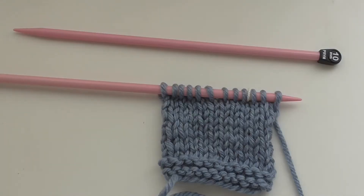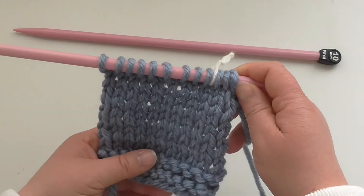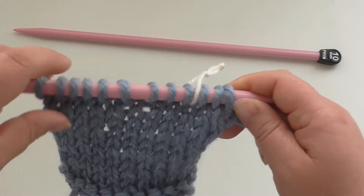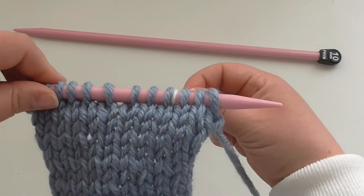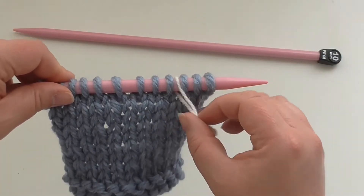Hi, welcome to Bobbins and Bows Bear YouTube tutorial for slip marker. I've got 10mm needles and James C. Brett Amazon Super Chunky. On this work I have a stitch marker — it's just a piece of wool to mark where I'm doing a pattern.